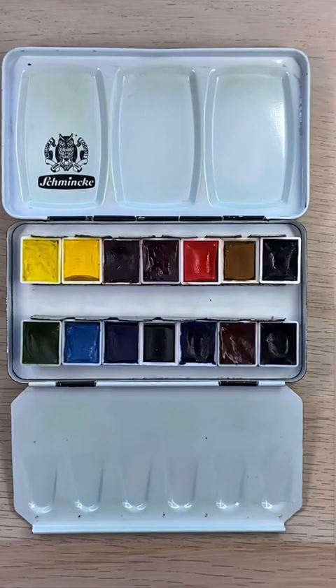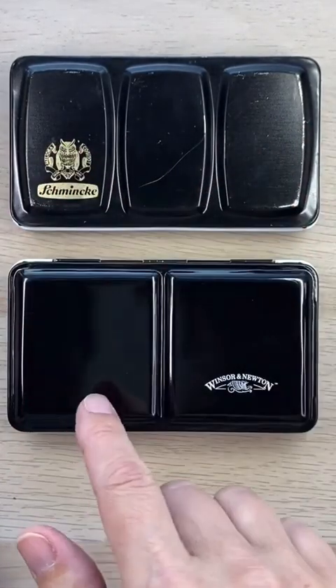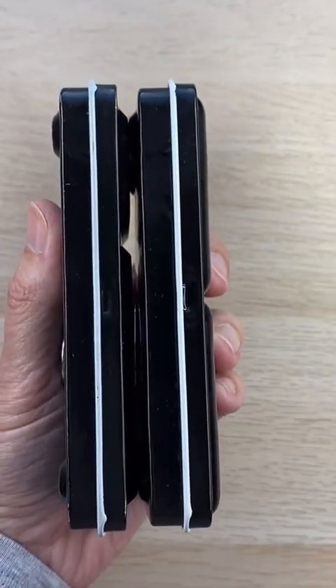I am however thinking about trying out a new metal palette for a while, so let me show you the two that I've settled on. The first is this Winsor & Newton metal palette. It's the same size as the Schmincke, although the optical illusion of three panels versus two does make this one seem a little bit larger. If you compare them on the sides you can also see that they're the same depth.